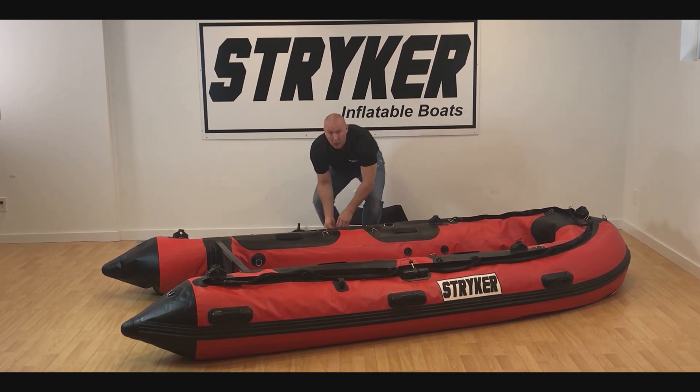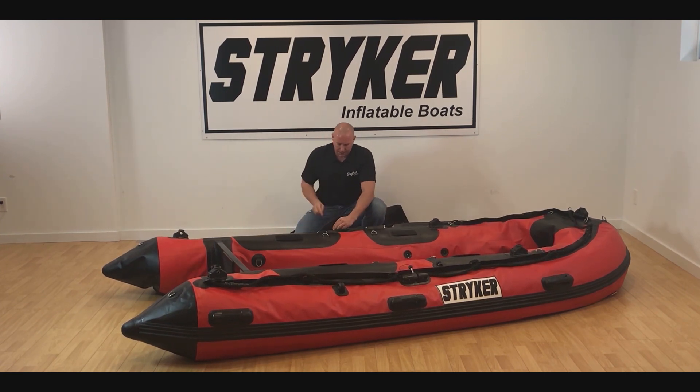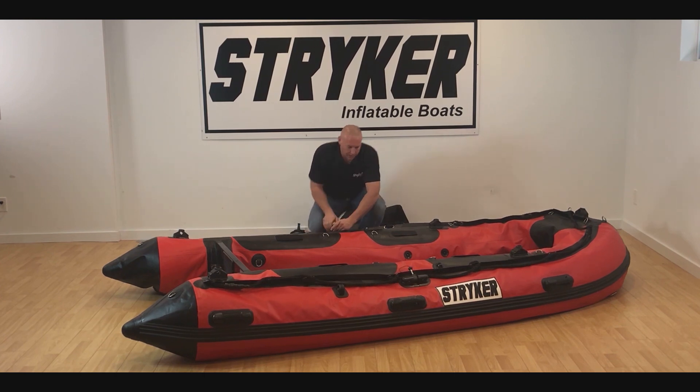We generally leave all the Scotty bases on the boat and we just remove the accessories. As soon as you're done removing the accessories, you're able to take out the floor as the boat is deflated.